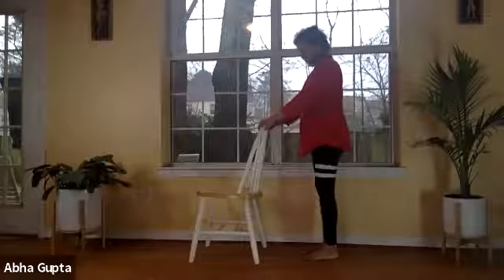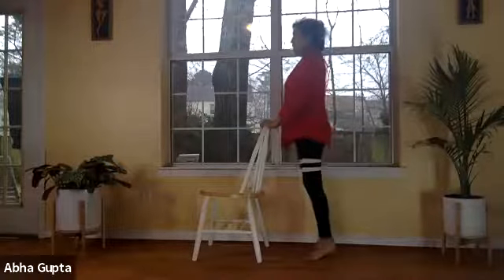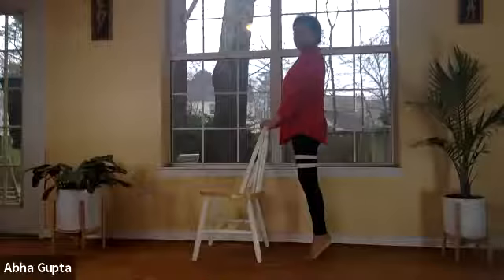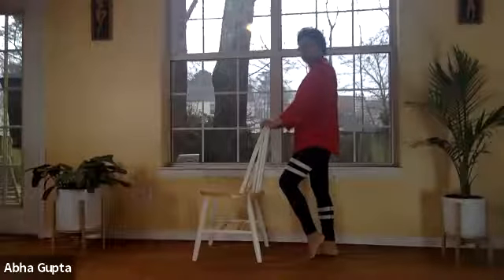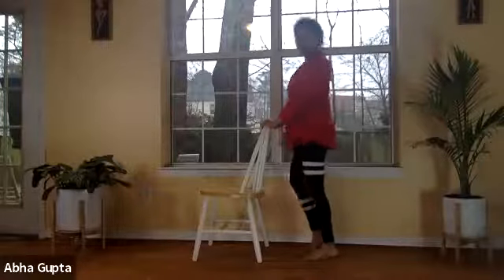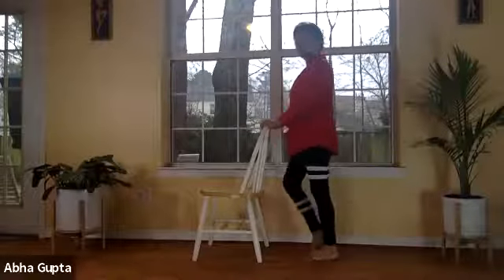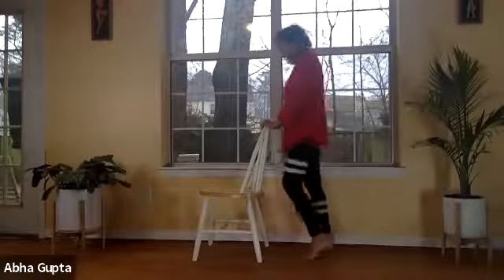Breathe in, and as you breathe out, lift your heels up and stand on your tiptoes. Stay here. Now bring your right heel down, bending your left knee, then come back up on your toes. Drop your left heel down, bending your right knee, then come back straight. Stand on both toes and alternate — one more round. Relax and catch your breath.